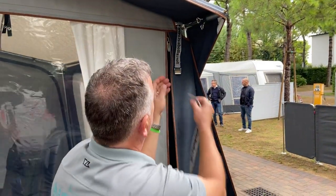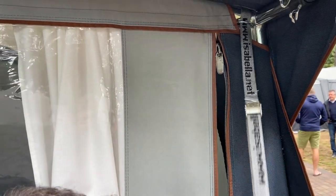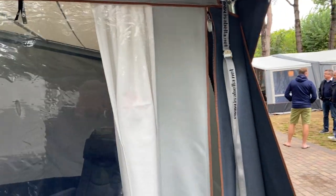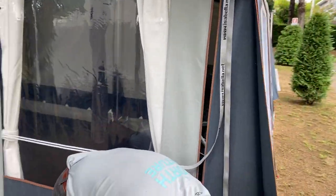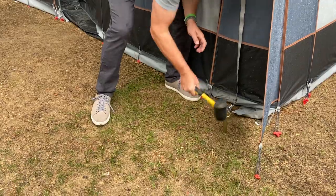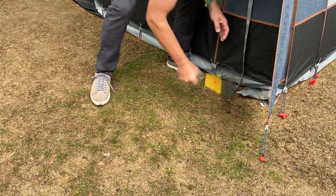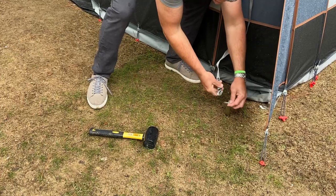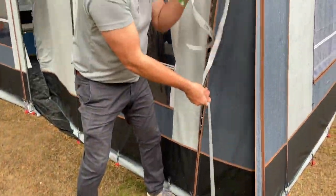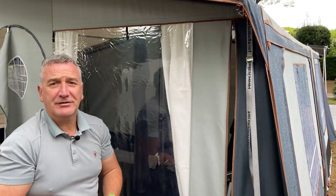Thread the long strap through the buckle, then place the peg into the ground, hook over the ring, pull the strap down, and strap your awning to the ground.